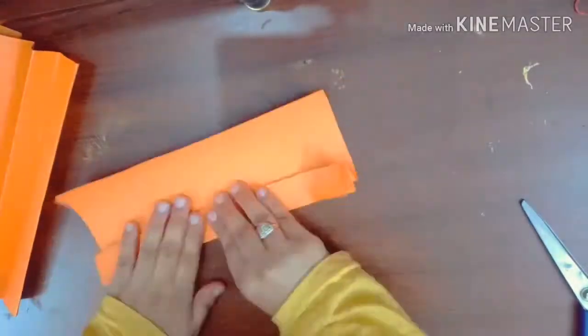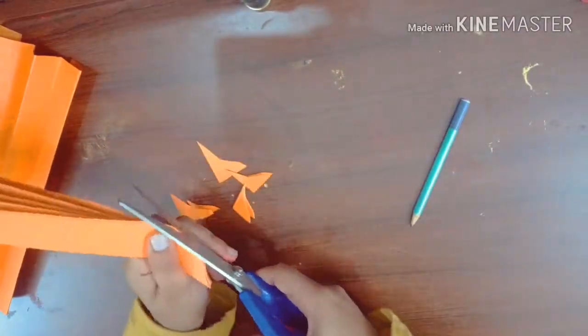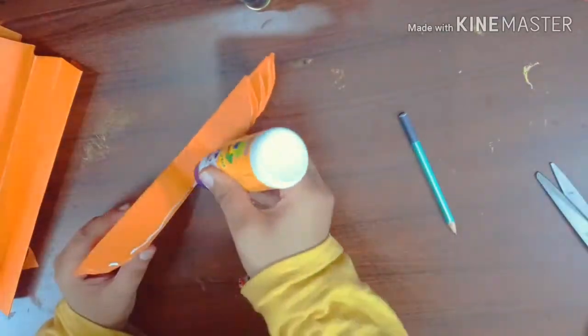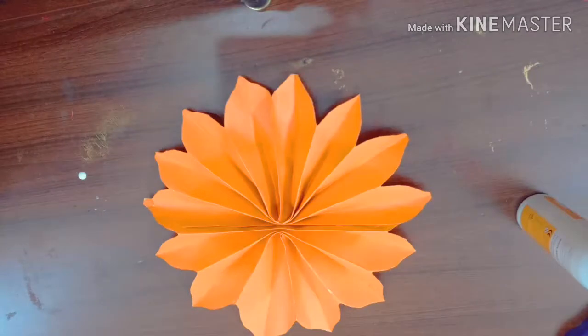Now take a small sheet of a different color and make the same pattern as we did previously by folding and cutting it, to make a small flower of the same shape. So here our second flower is also ready.